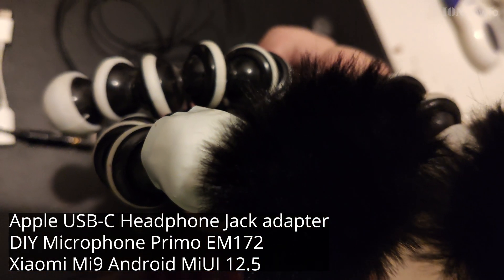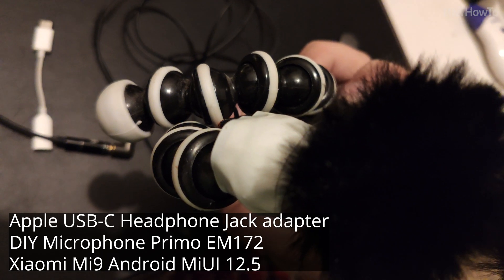Testing one, two, three. Testing one, two, three. Testing one, two, three. Testing one, two, three.